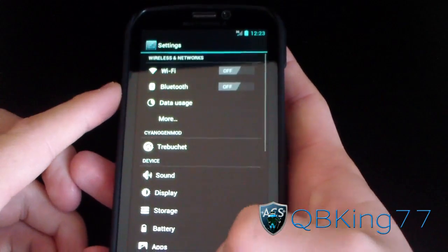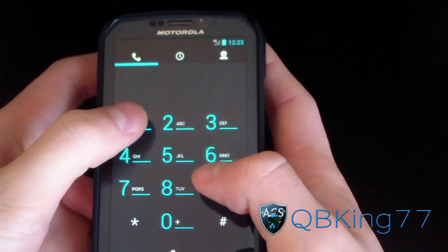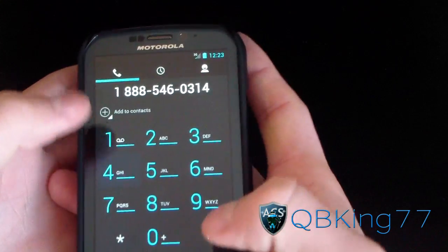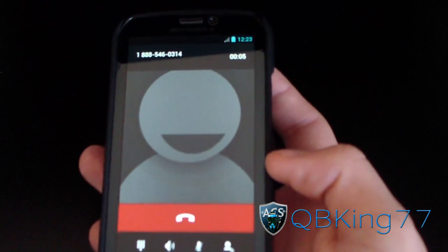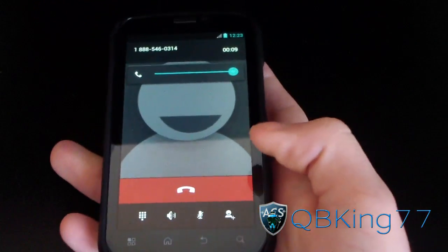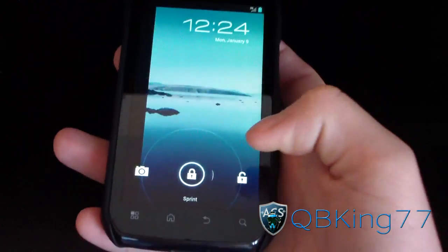I'm going to go ahead and try a test call right now just to show you calls are working. Let's call Sprint and see what they have to say. There you go — service is active. Calls work.